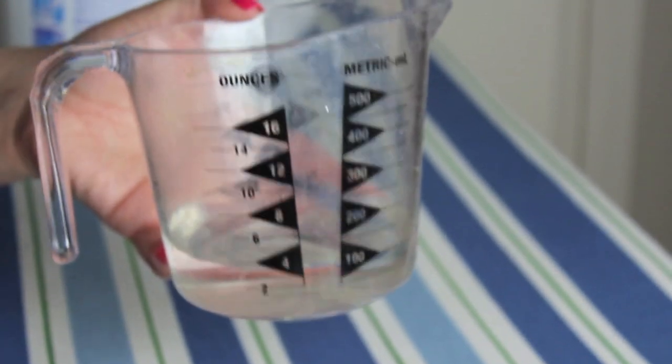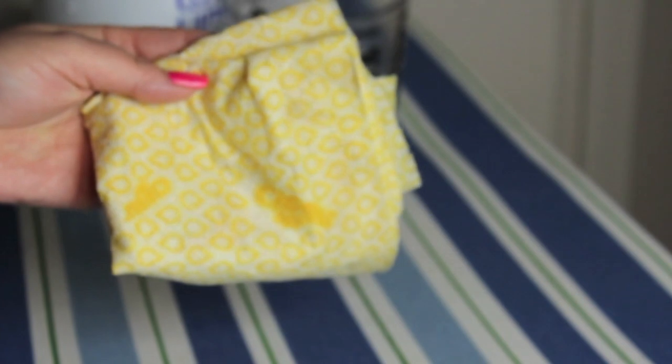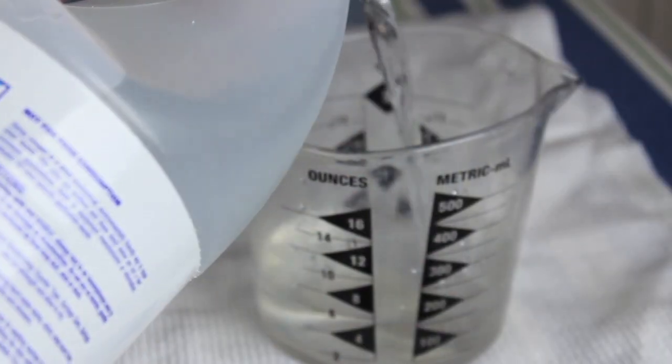You'll need half a cup of water, some cleaning vinegar, an old cloth or a rag. You're also going to need a spray bottle with half vinegar and half water mixture, and a paper towel.